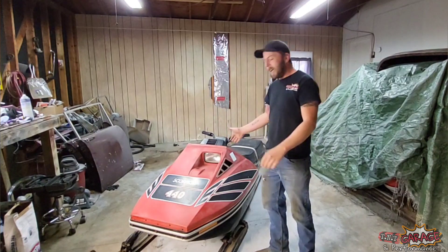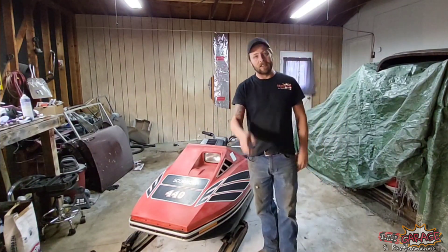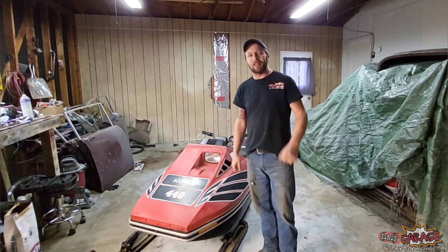We're going to get into this sled, and if you don't know what it is, I'll let you know what it is right after our intro. So let's get to it — we'll be right back.